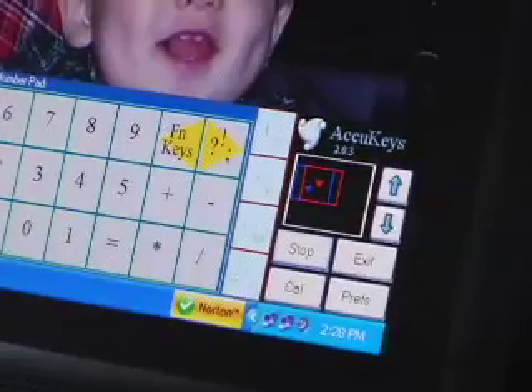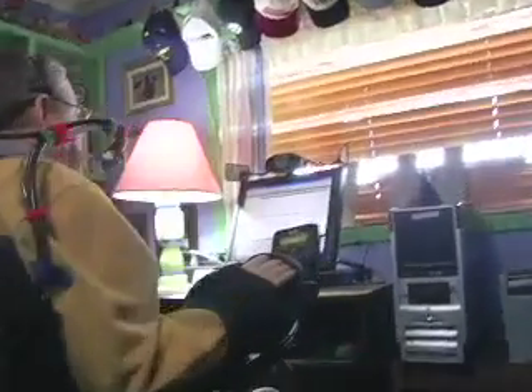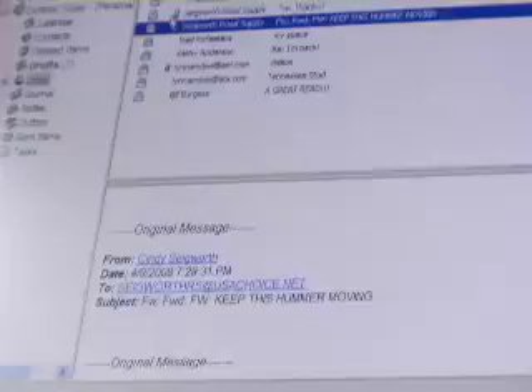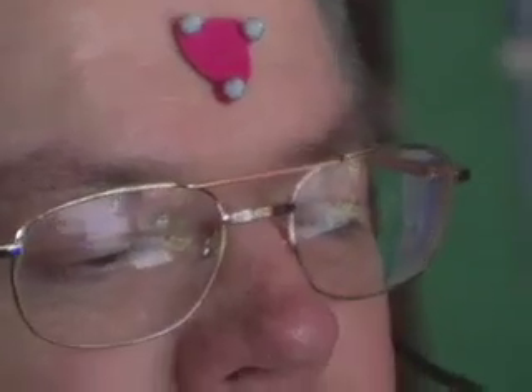I've used other head tracking systems, but with the AccuPoint, I found I don't have to recalibrate each time I pull up to my computer. When I come up to AccuKeys, it'll already be calibrated — already got the green light. I can look over at Tom, come back to my screen, and I'm still ready to go. The cursor stays aligned, stays right there.